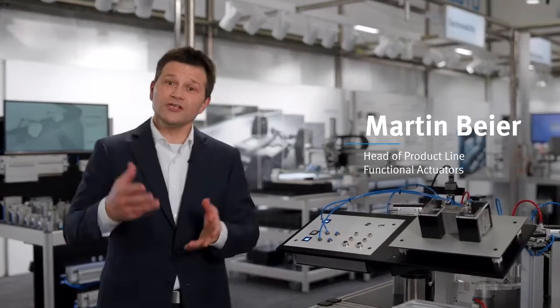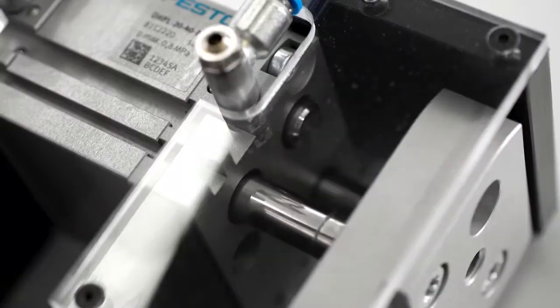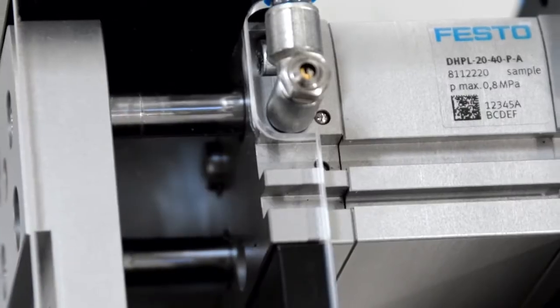In your application, you need to grip bigger pieces or you need to grip different pieces but with a similar geometry. Therefore, a long stroke gripper is the ideal choice. But still, this long stroke gripper needs to be small because you want to have space for your application. The long stroke gripper needs also to be light because you want to drive fast with your handling. And it has to be powerful because you want to safely grip your product.